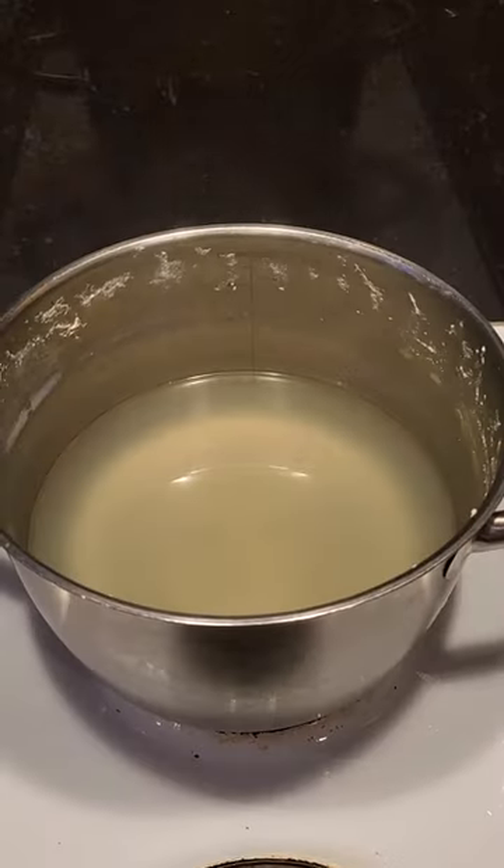Put pork aside, save this broth. Peel and cut into quarters. Add white pepper, allspice, and bay leaves.